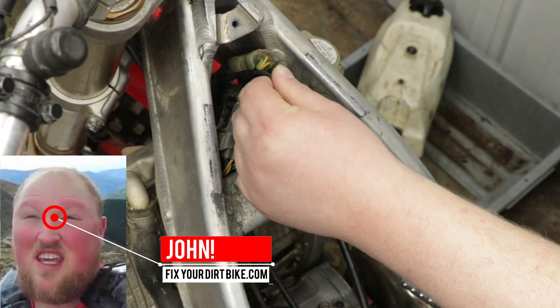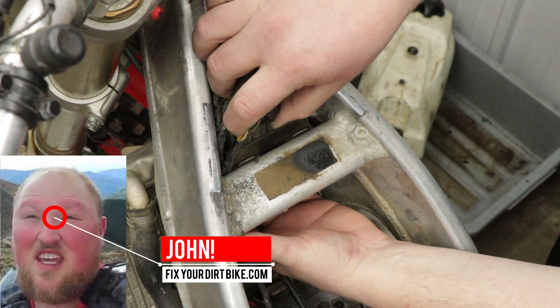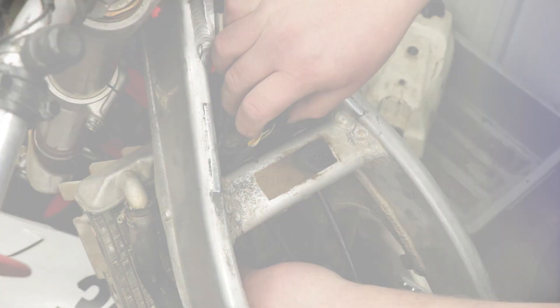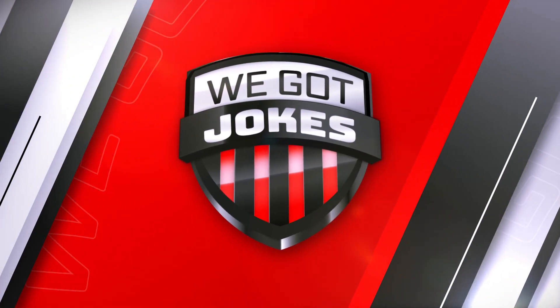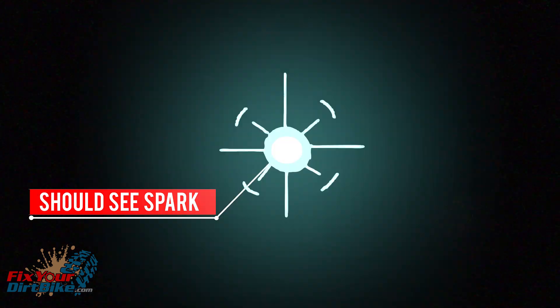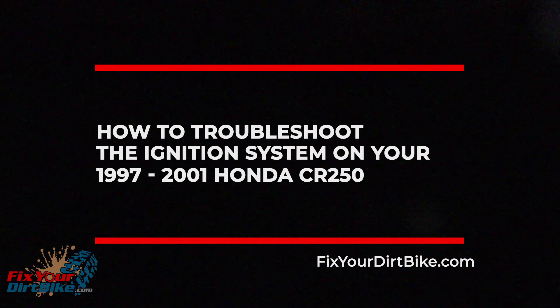I wanted to use my CR as an example of a fully functioning ignition system. As it turns out, sometime in the past month my ignition coil died — so that's good. Timing? We've got jokes! The quickest way to see if you are having ignition issues is to remove your spark plug, ground it to the outside of the cylinder, turn your lights off, and kick your bike over. If you have no spark or spark with low performance, this is how to troubleshoot the ignition system on your 1997–2001 Honda CR250.